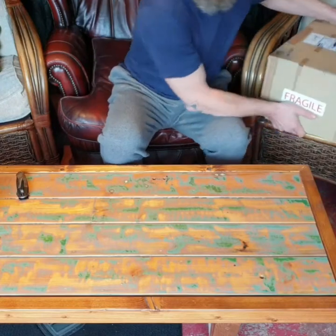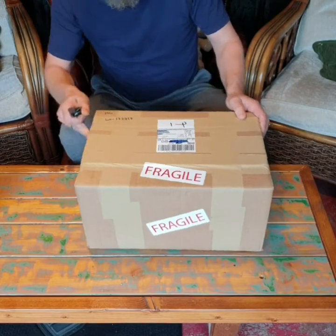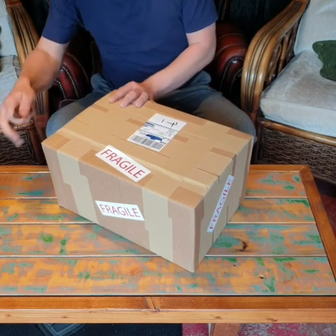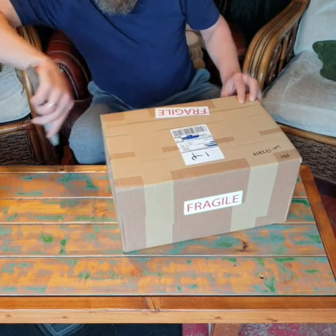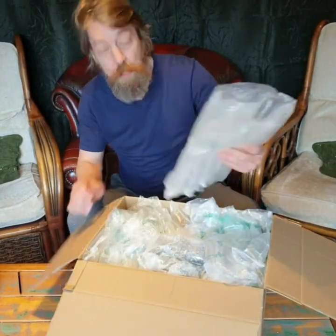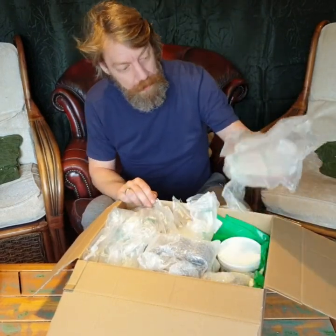We ordered two days ago and the package arrived. Let's see what's inside — I'm really excited! Let's check the box, it's absolutely in perfect condition. It's been delivered by DHL and I can tell you they've done a pretty good job. Nicely protected package; they're really looking after the items and I really like that.